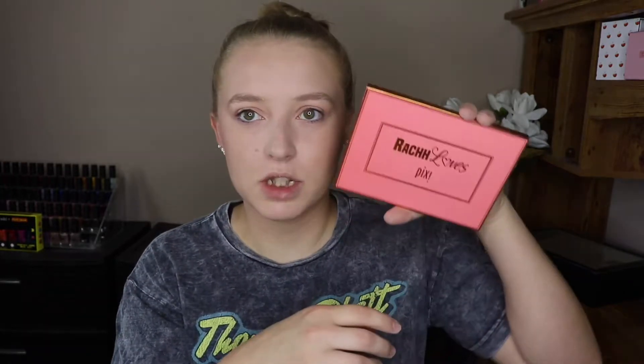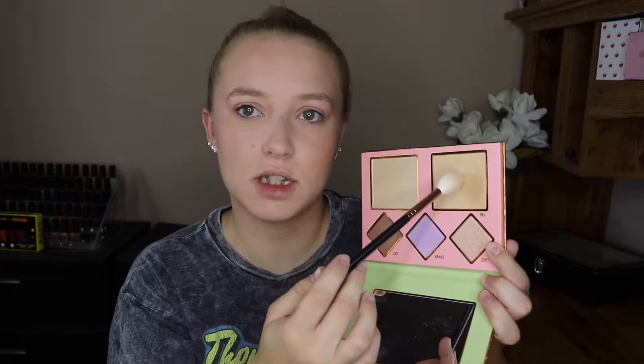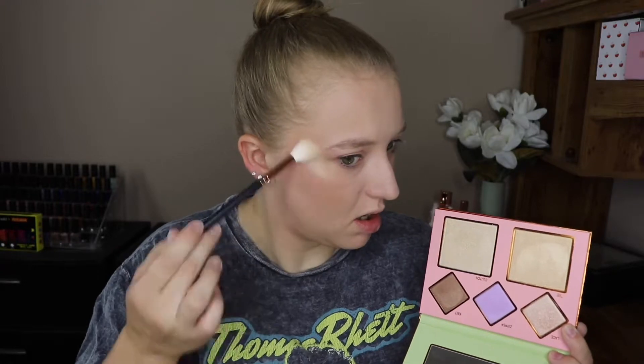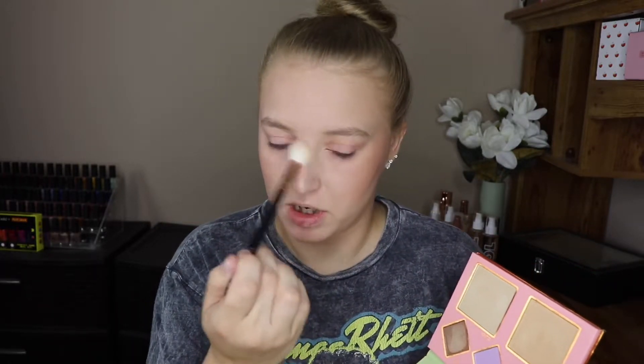Then I am quickly just going to go into this Rach Loves Pixie Palette, grab a little highlight brush, and I'm just going to go into this highlight called T and put this right here. I don't really want a blinding highlight — I'm going for more of that subtle effect. I'm just going to put a little bit on my nose.